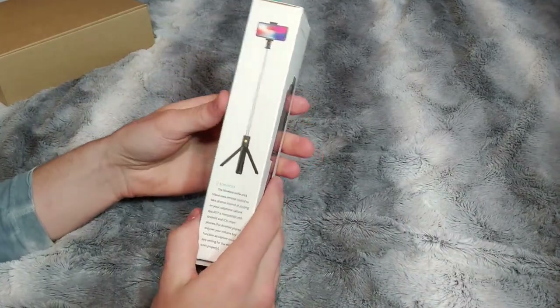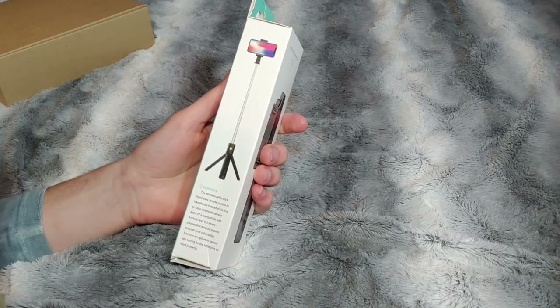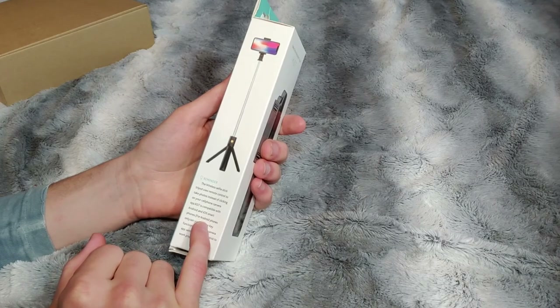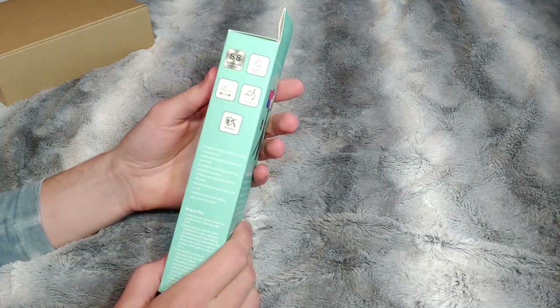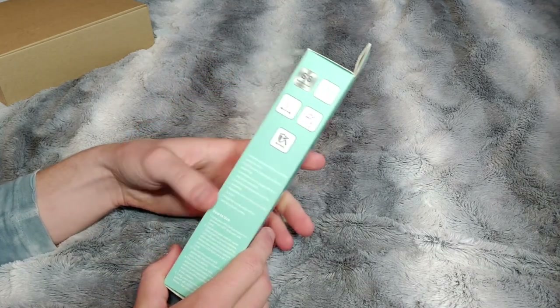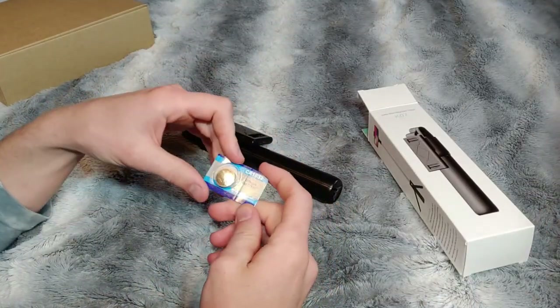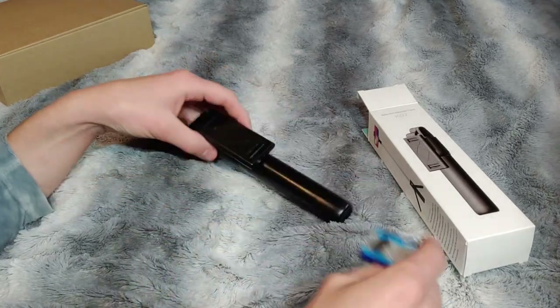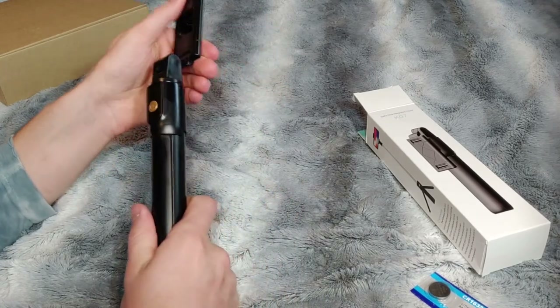Moving over here we see that this wireless selfie stick tripod uses a remote control which is detachable and it's compatible with Android and iOS smartphones. Taking a look on the back side, nice little bit of packaging tells you a little bit about it. Let's just jump inside the box — it comes with a CR1632 button cell battery and the tripod selfie stick.